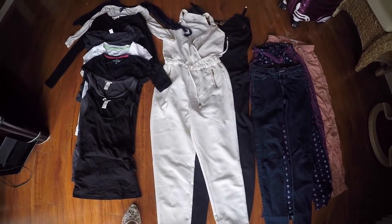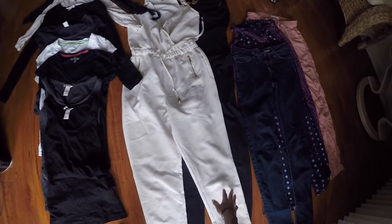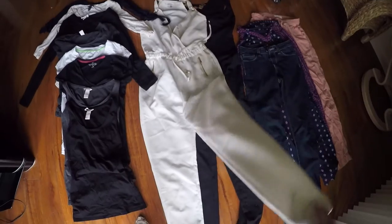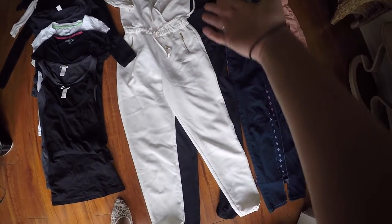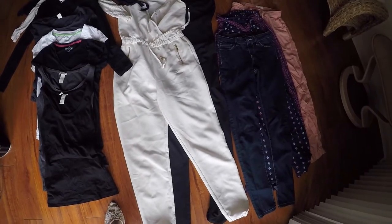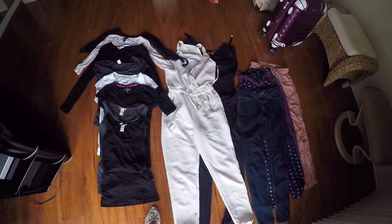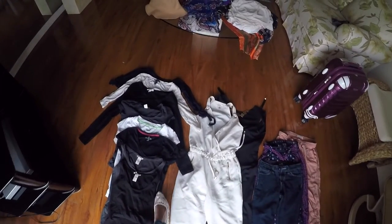For the girls, I always recommend trying to get long sleeve jumpers because they can be very versatile. You can put a shirt over it and it'll look like you have pants, or you can just put a scarf on and it looks like you have a nice outfit. So these are my basics — that's all I usually bring — and then I get to the fun part, which is the accessories.